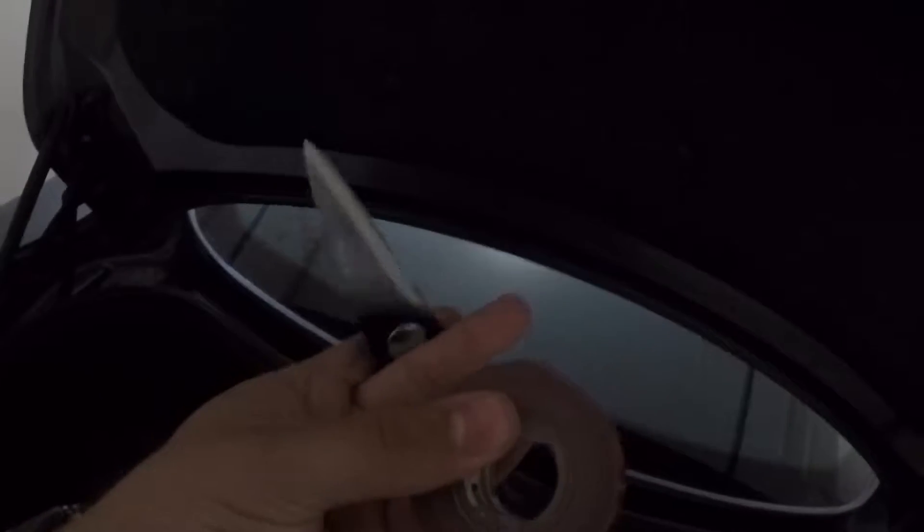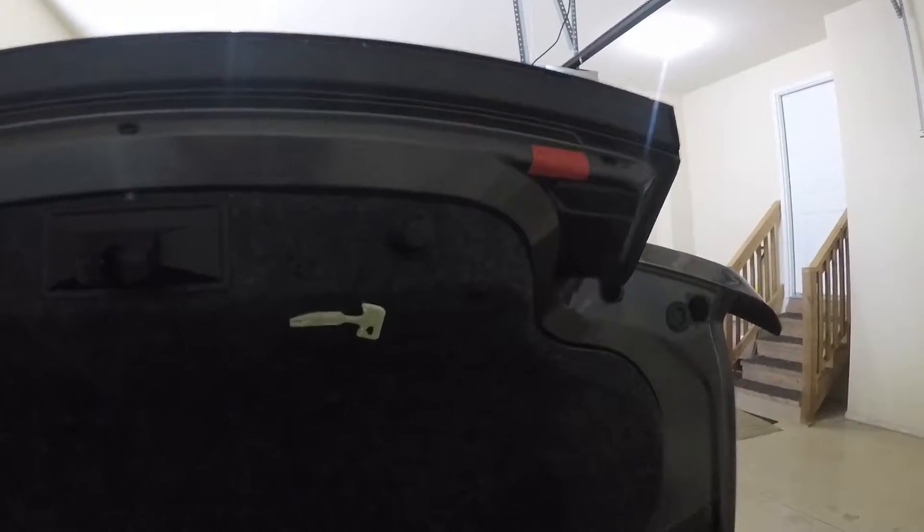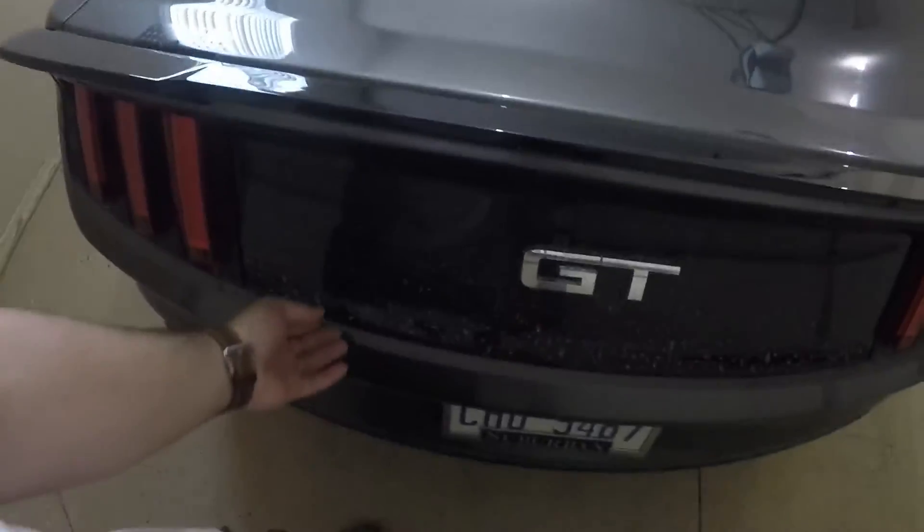I'll cut the 3M tape to size and then apply it on there — I'm going to leave the red side on. Applied those — not the best looking thing but should get the job done. Let's try to shut it. Yeah, it looks like that's shut. I'm going to keep these on and see how long they last, and also see if any other side wears. We should be good for now — we fixed the issue on the trunk.